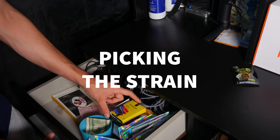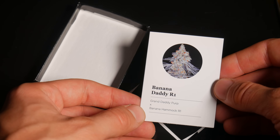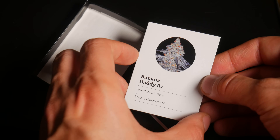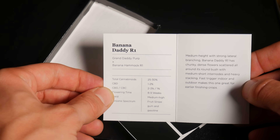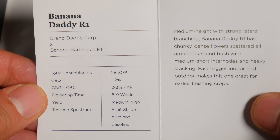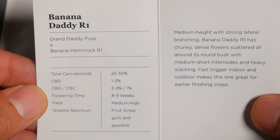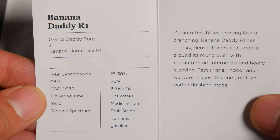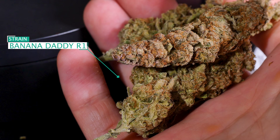We did decide to pop some seeds known as Banana Daddy R1. This strain by Ethos Genetics is an eight to nine week photoperiod that was crossed between Grand Daddy Purp and Banana Hammock R1. According to Ethos, this strain is averaging 25 to 30 percent total cannabinoids and has a terpene profile that's been described as fruity and gassy all at the same time.